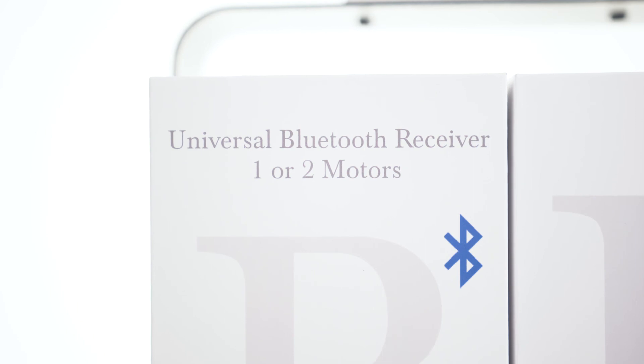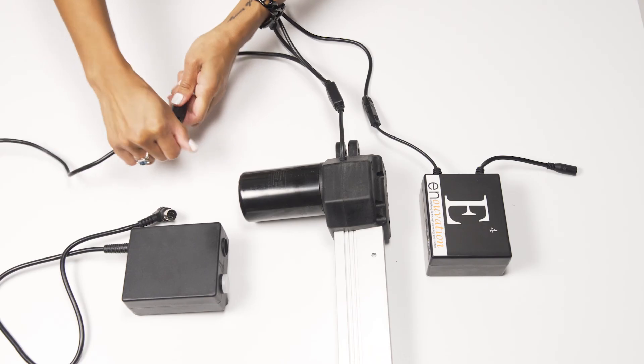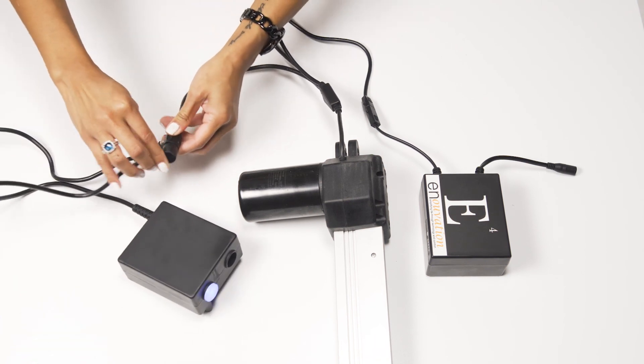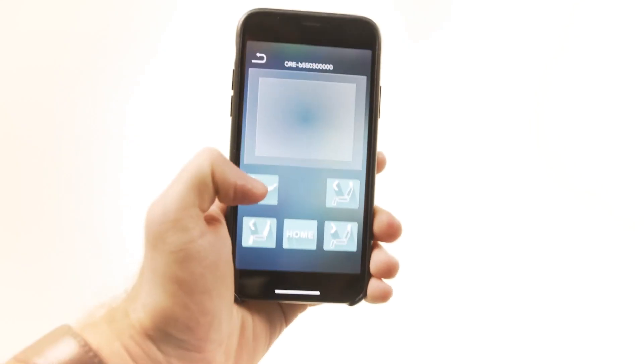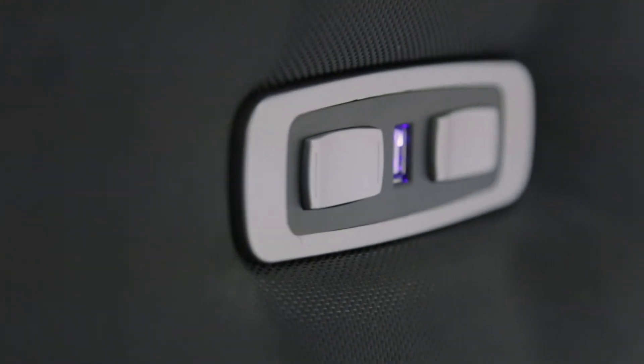To install the Innovation Universal Bluetooth receiver, you will only need the Bluetooth receiver. Disconnect the 5-pin cable from the motor, attach the Bluetooth receiver to the motor, and reconnect the 5-pin cable to the receiver. This will allow you to control your furniture through Bluetooth or the buttons on the furniture.